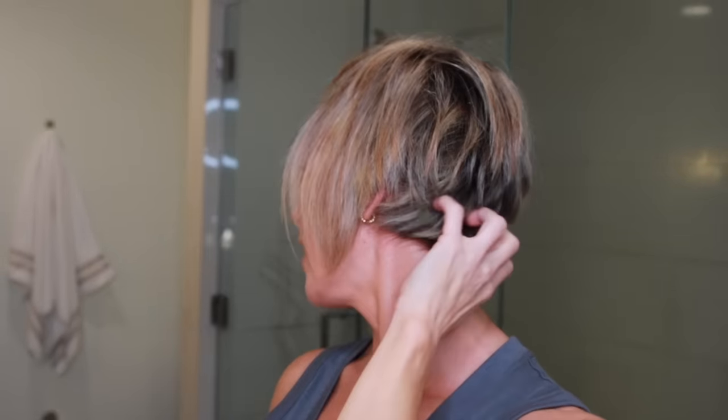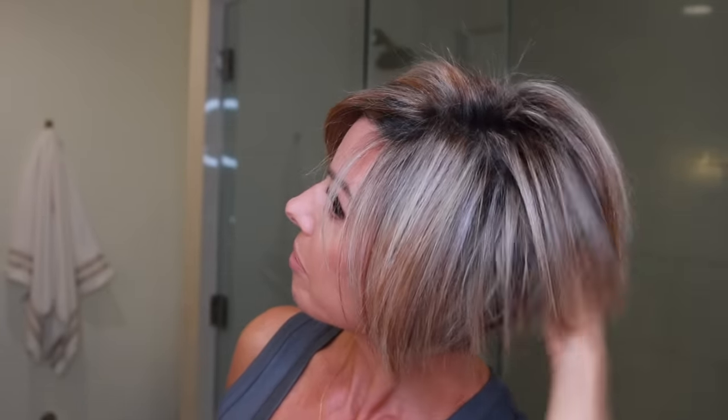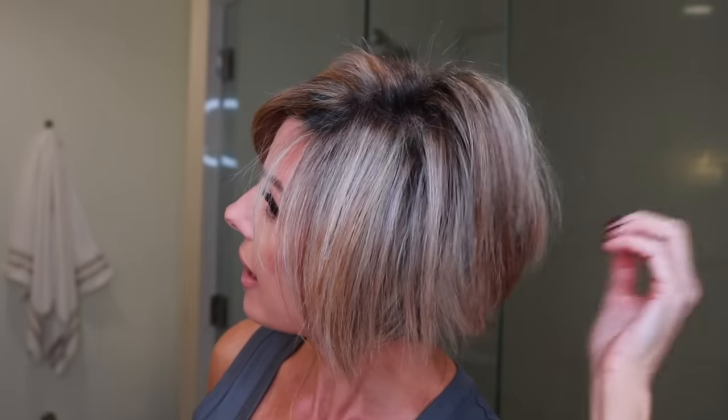At the nape of the neck, you want to push all of that forward. Then with the brush, you're giving it some volume so that it's not totally flat against your head, but actually has a little bit of a poof for some height and volume. And we're almost done.